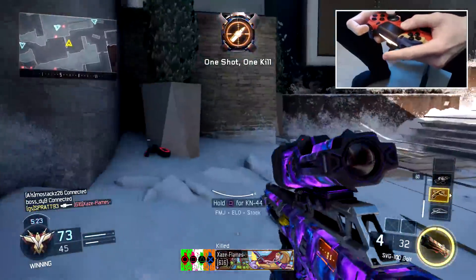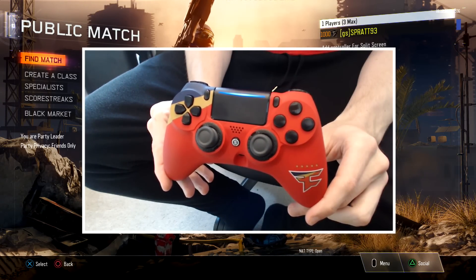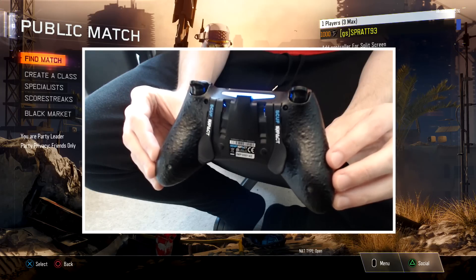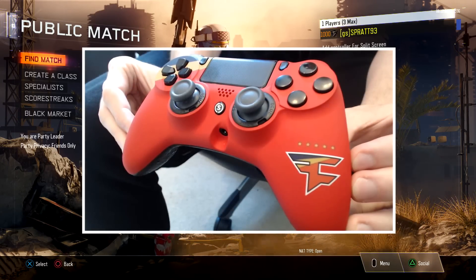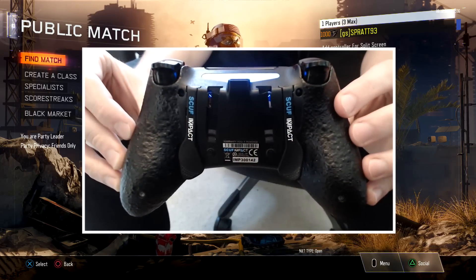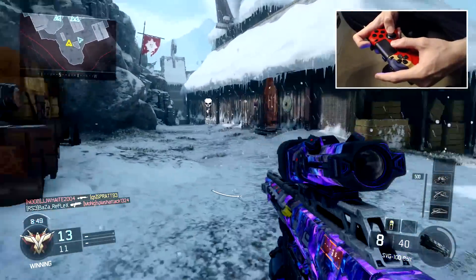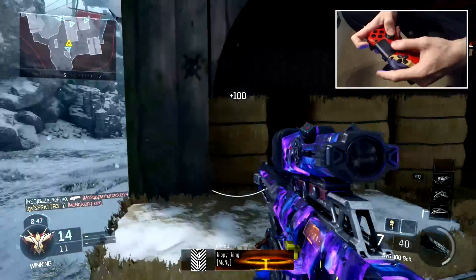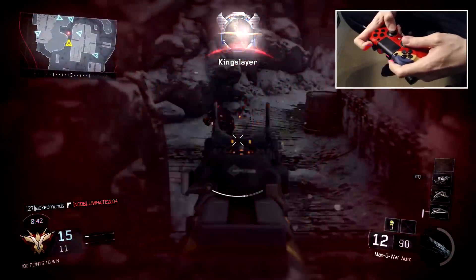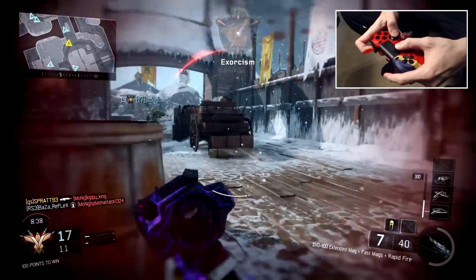I've used a Scuf controller for like five or six years — I think it was 2011 when I did my first review of it, and I wasn't too fond of it to be honest. But once I got used to it, oh my god, it changed the game. Now with the movement-based games we've got right now, it's so much fun — being able to control your aim without taking your thumb off the analog stick, which is what you have to do when you jump. Unless you play claw or bumper jumper.